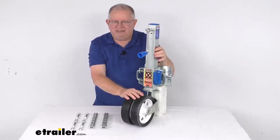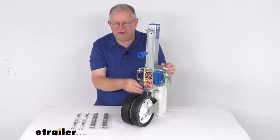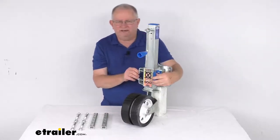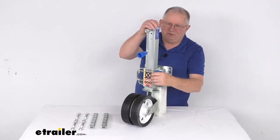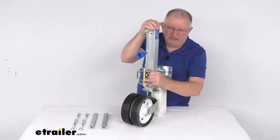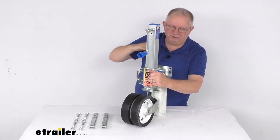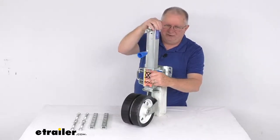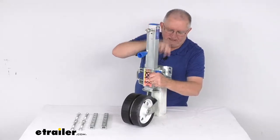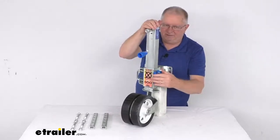This jack uses thick-walled square tubing, precision machined to limit play between both the inner and outer tubes. It has a spring-loaded pin with a nice easy-grip handle that lets you easily swing the jack into place. Just pull the pin — it's spring-loaded — and pivot the jack up to stow it parallel to the trailer tongue for travel. When you arrive, pull the pin again, and it swings down and locks into the upright position.